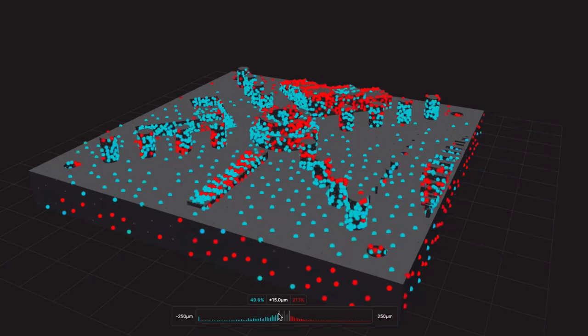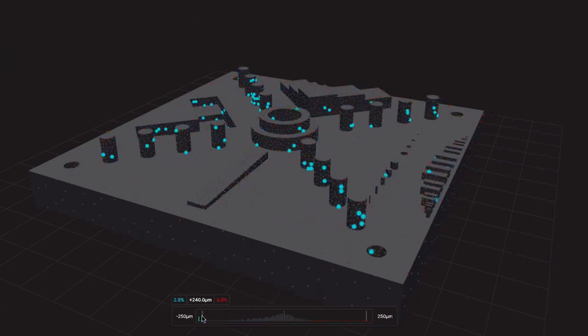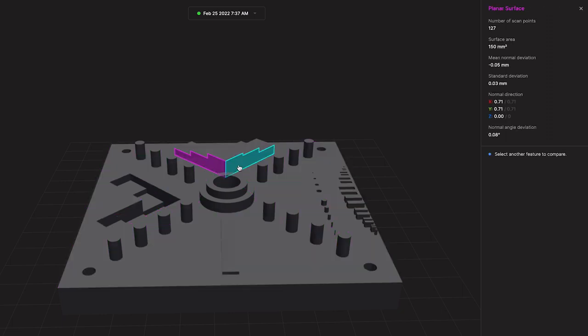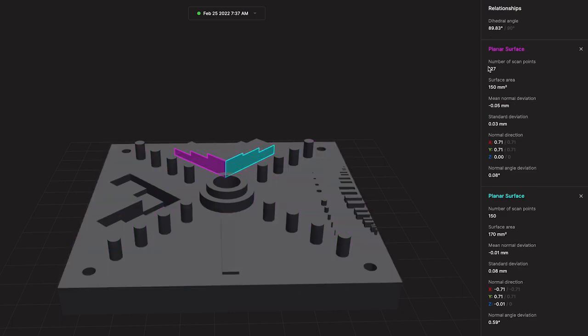You then get into the scan data that we collected, and here you can see the point cloud that we generated measuring your part as we printed it. We're able to really focus in on the features of the part that are critical to our application. For example, here the angle between these two features might be a critical dimension for it to fit into its final application. It was meant to be a perfect 90 degree angle, and I can see that the printer was able to faithfully reproduce that to 90.36 degrees.